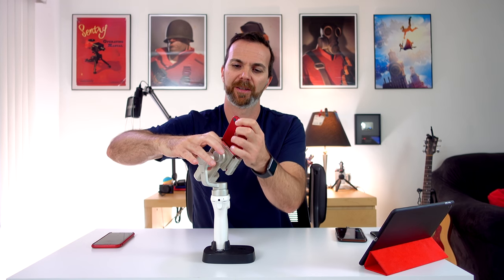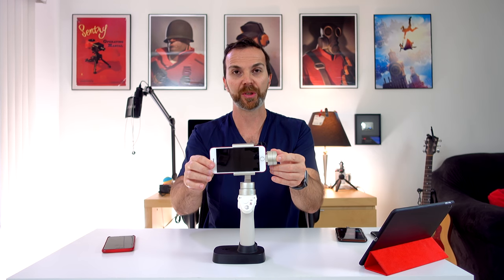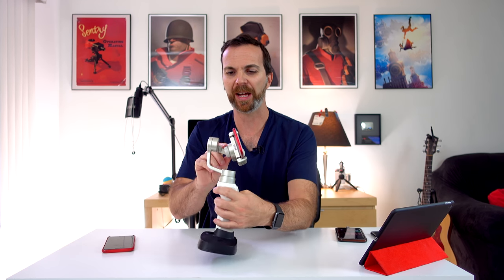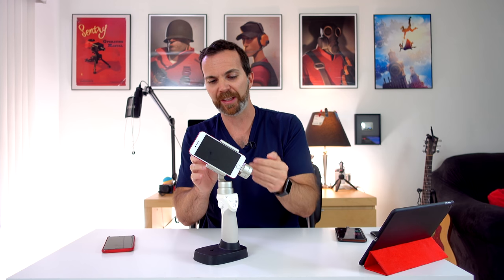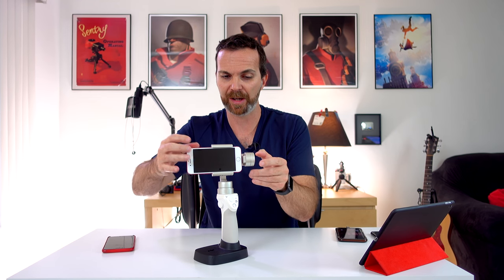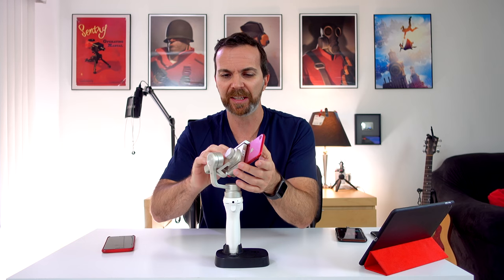Tip number 1: balance and calibrate. When you balance your Osmo Mobile, with the Osmo turned off, it should stay level. There is a screw here — you unscrew it. If it's falling on one side you have to push the phone in so it gets heavier on that side. But with iPhone 7, Osmo Mobile is all the way tucked in and still falling to one side, so you need to pull the phone a little out. When you shake it and it stays level, it's balanced.